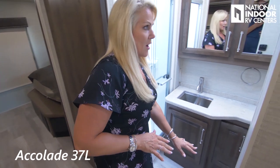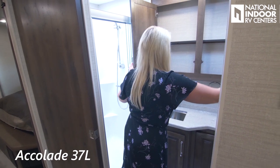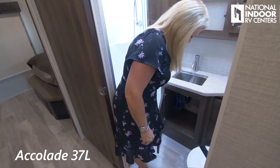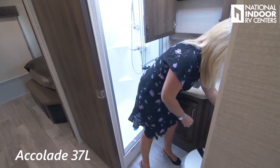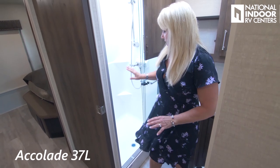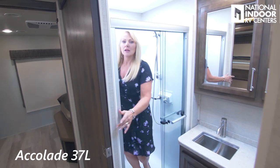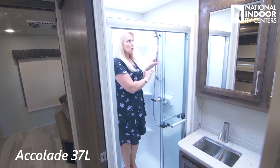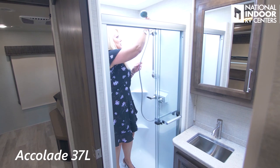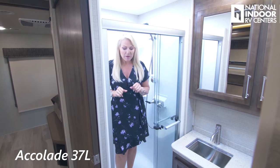Then we've got our big bathroom with a pedal porcelain toilet, nice big medicine cabinet, lots of counter space, more storage, and a big roomy shower. There's a little soap holder, a movable showerhead that can be handheld or set in place, and a skylight. Great big bathroom.